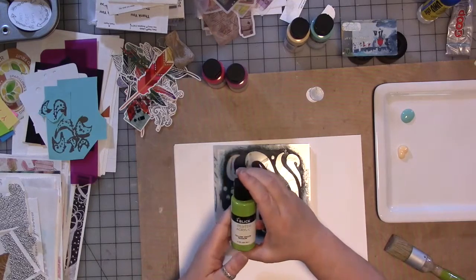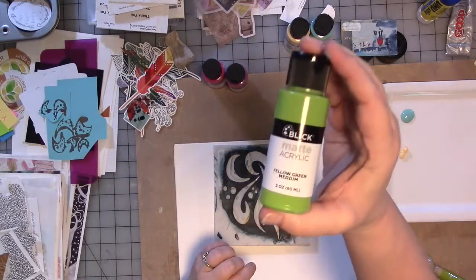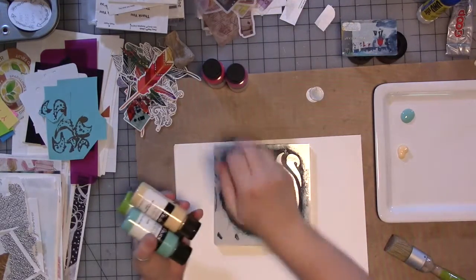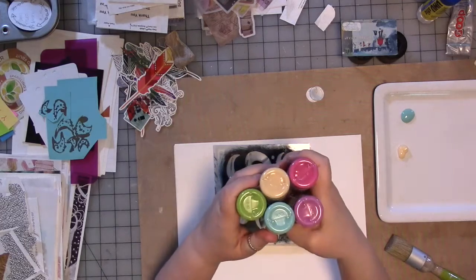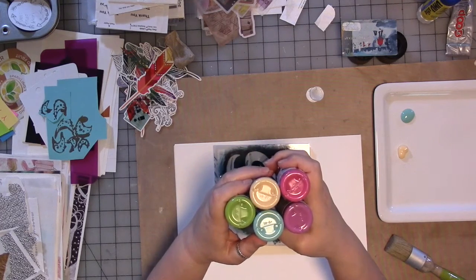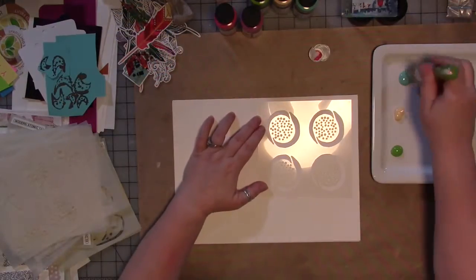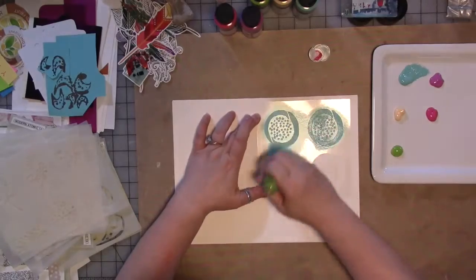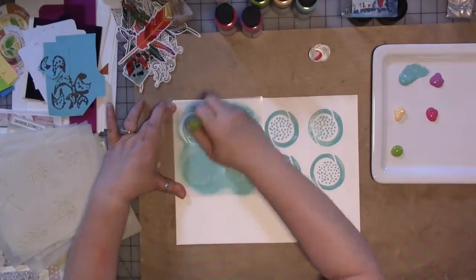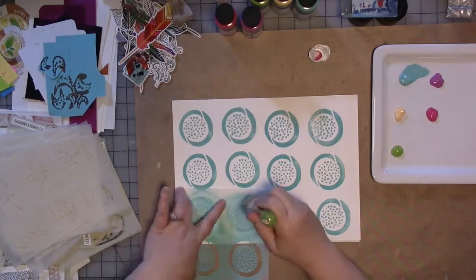These paints I'm going to be playing with in this video are Blick matte acrylic paints — these are new to me. This is one of my longtime favorite color combinations from way back. So when I need default colors and I want to try a new product, I usually go with these. We're going to be playing with some of the stencils with these.